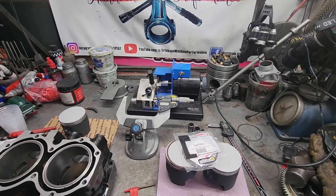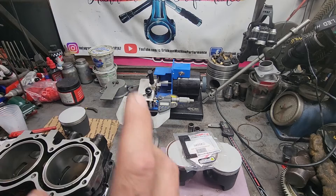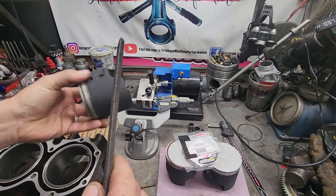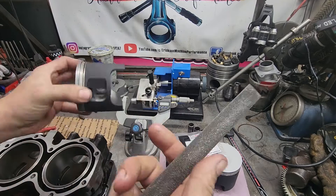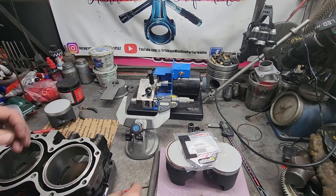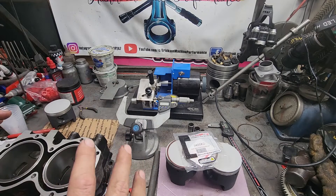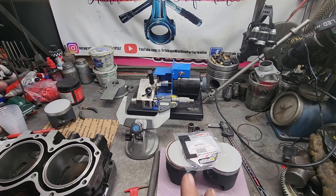What's up guys, it's Mark from Ericsson Machine. Today we're going to be doing a video on file fitting piston rings. This is a question I get asked a lot, especially with two strokes, so we're going to go over it. I'm going to explain why I'm file fitting these rings, so let's get started.